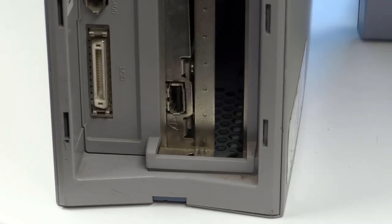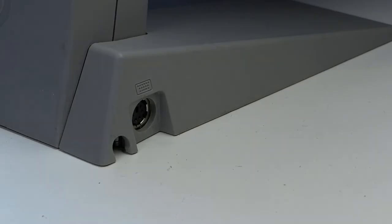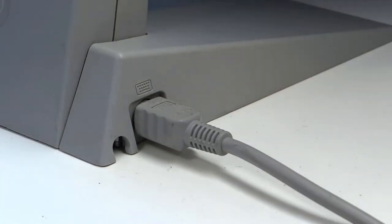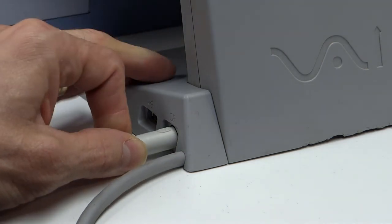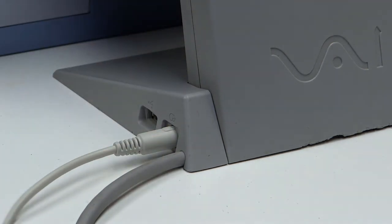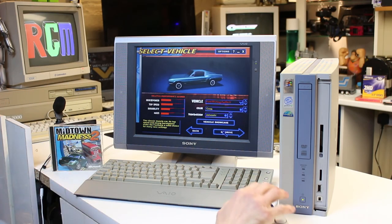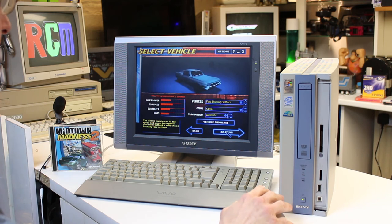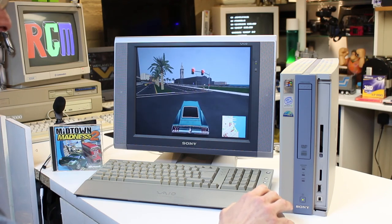Right, let's get this thing set up. Let's try a bit of Midtown Madness 2. I've had to lower the graphics settings to quite low on this, because the graphics card is not really up to playing these 3D games. It's using 32 megabytes of system memory - you can change it in the BIOS: 4, 8, 16, or 32.